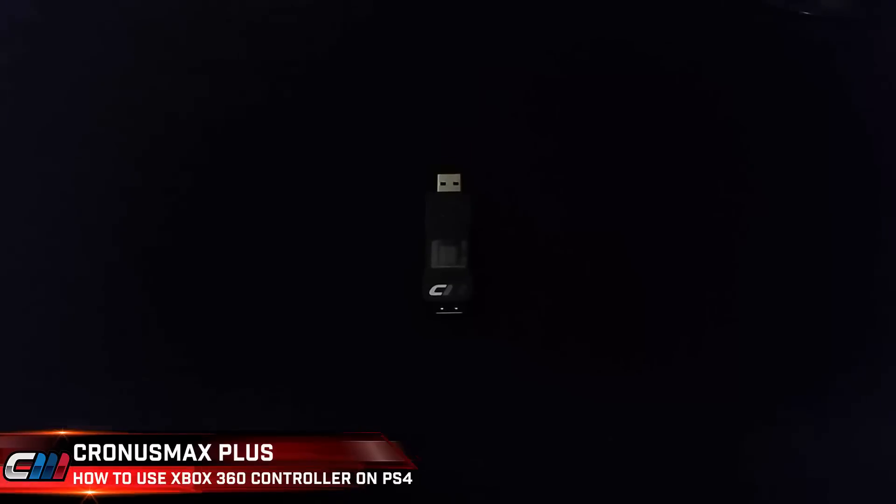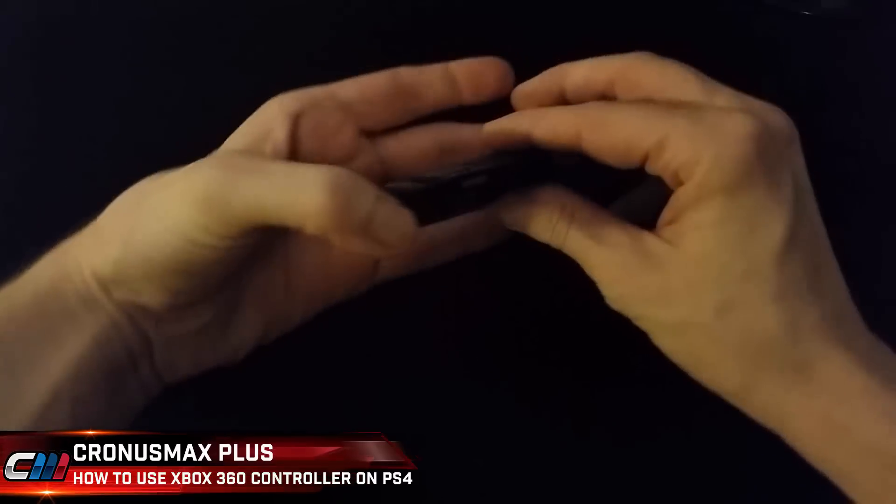First you'll need to connect your Cronus Max Plus to your PC through the PC program port located on the side of the unit.